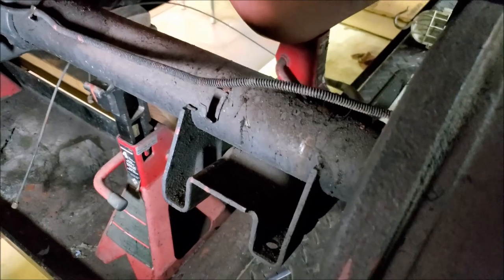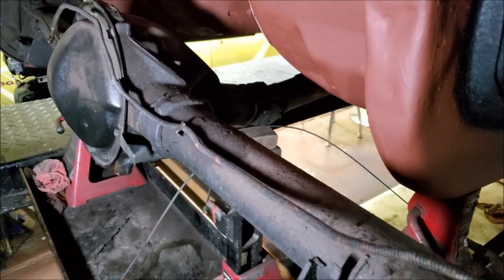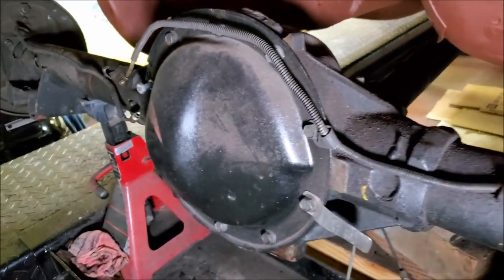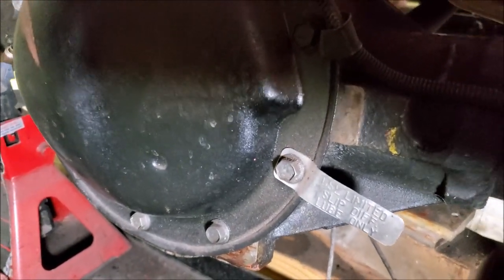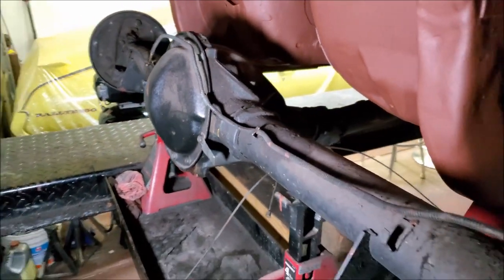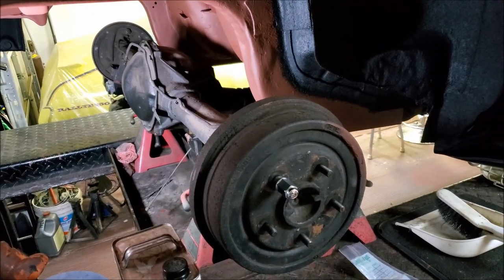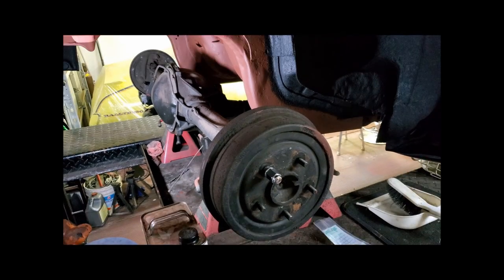It's that time of the project where I need to clean the rear end and get some paint on it. It's pretty grimy. I'll use a scraper to scrape off the big chunks. I'll use a variety of brushes — wire brush, brass brush, and nylon bristle brush. I'll spray it all down with purple cleaner and scrub it with brushes until I get it clean.